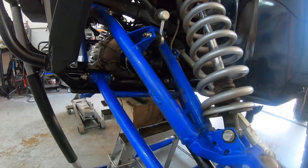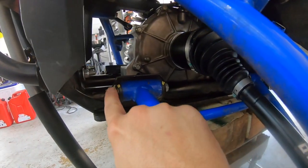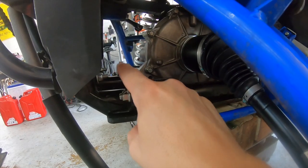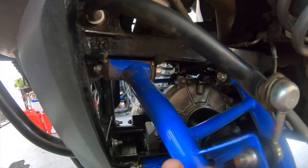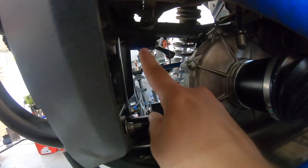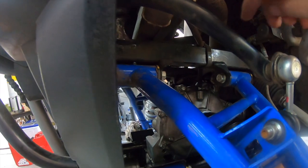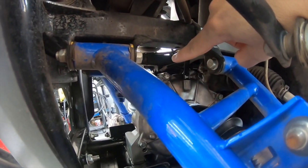Before I get any farther in this video, let me show you on the KRX where it's going to go just to clear up any confusion. The kit that I got is going to tie this lower mount here to that one over there. And then it's going to tie this mount's front and rear to the other side over there. And then the front of this mounts to the front of one there. Why would you want to tie these mounts together?